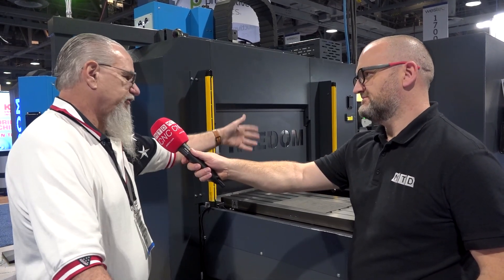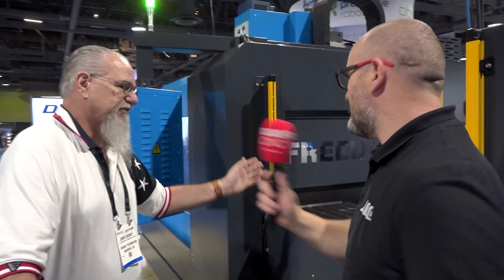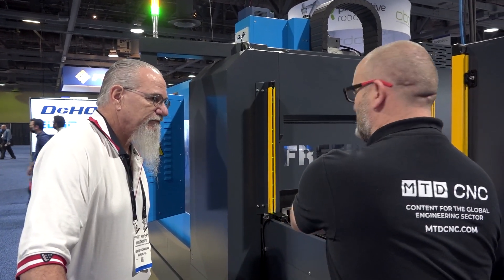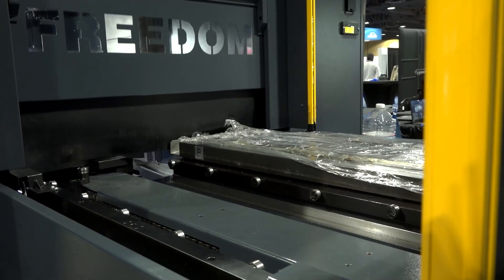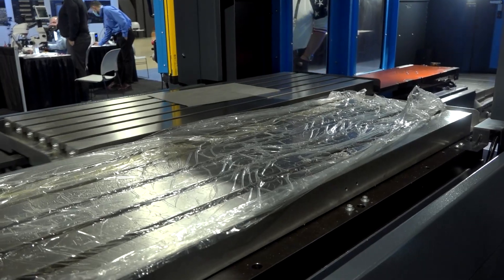And you could have either a rotary table on one pallet and just do a first and second op if something else is going on like that. So we could actually — you've got all the services on both pallets for rotary tables? Correct. You can have multiple tables or a rotary table, so yeah, you can do all that.